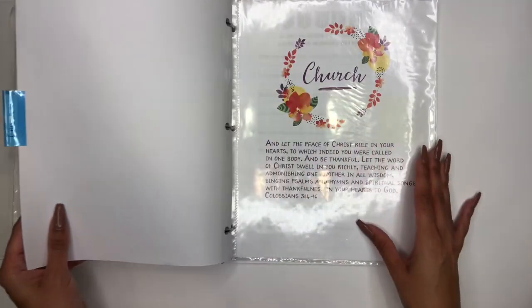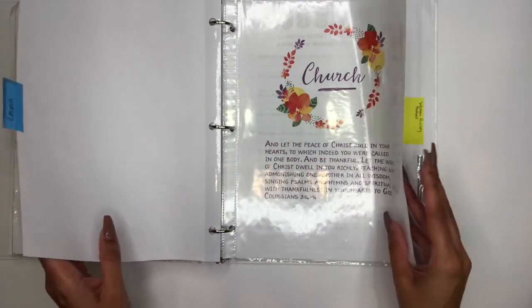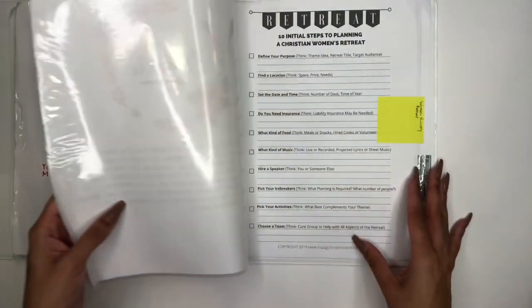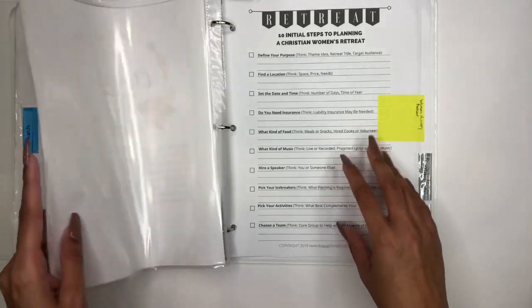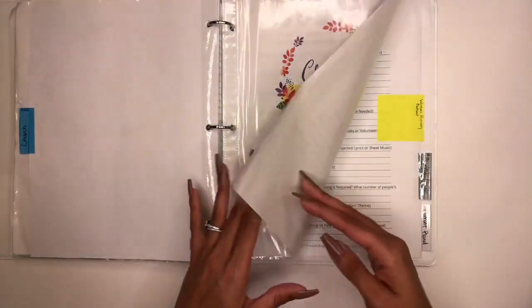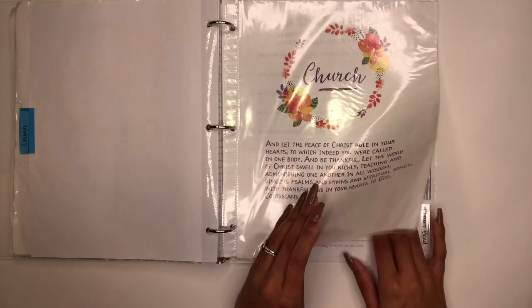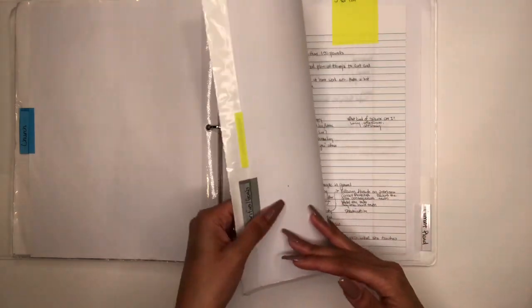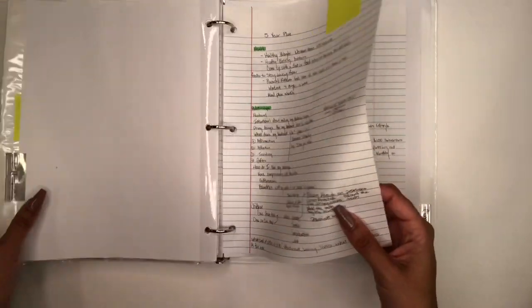My next section is Church. I've planned out ministries in my church and I use this section to pray over those things. Then I have a section for Priority and Goals. I'm currently working on my five-year plan and praying over it.